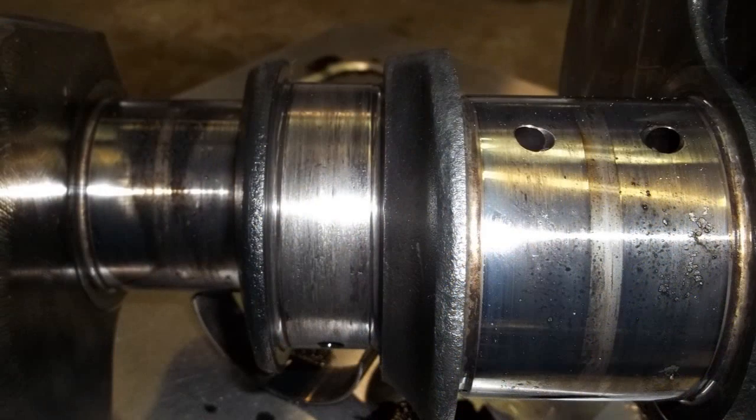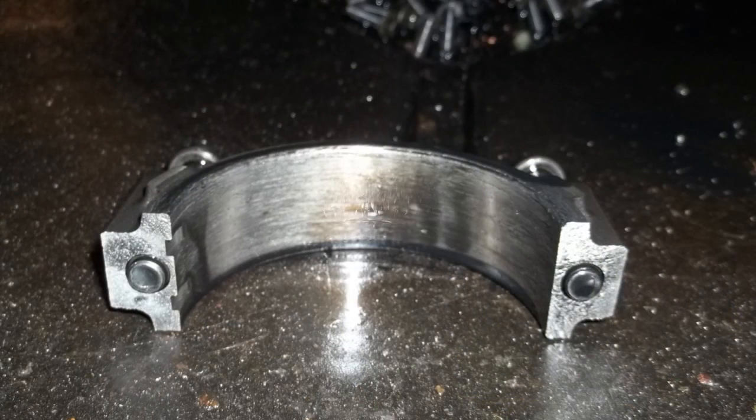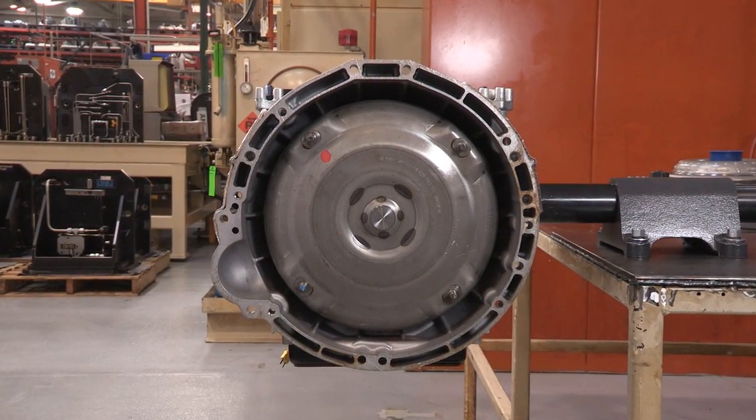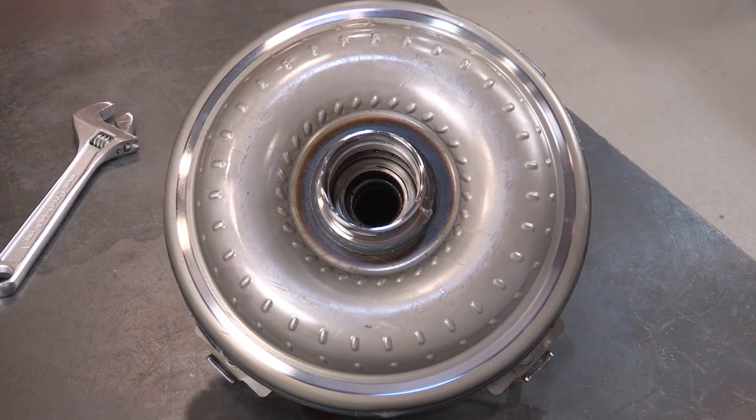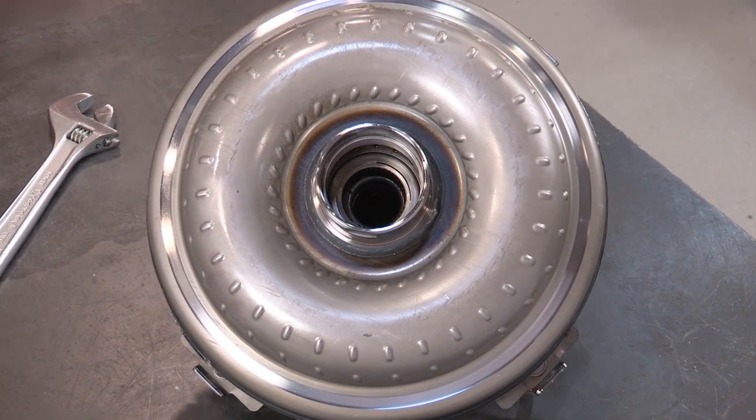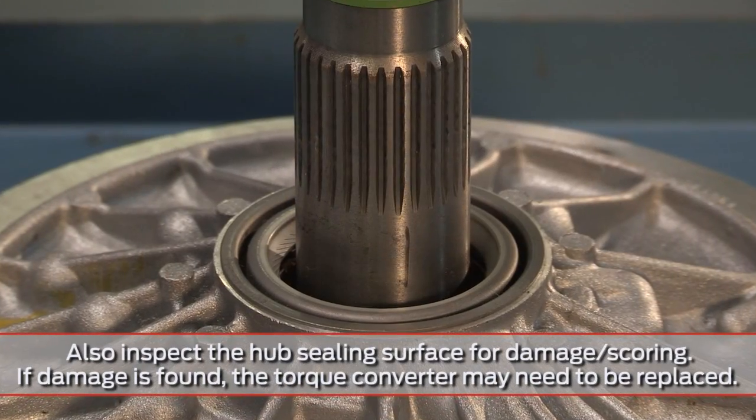If very large amounts of material are found, this could be an indication of an internal engine failure. Because the engine and transmission may not be correctly aligned during assembly, leaks from the transmission pump or torque converter can also be associated with improper dowel installation.